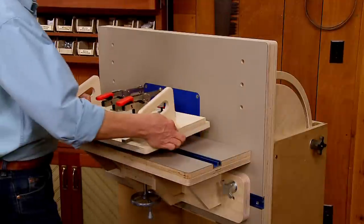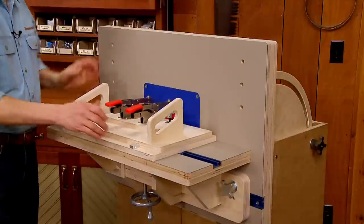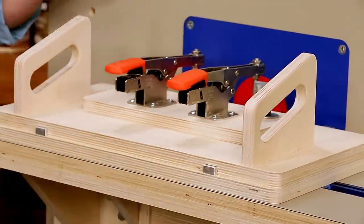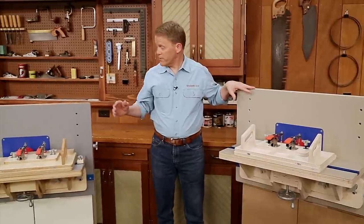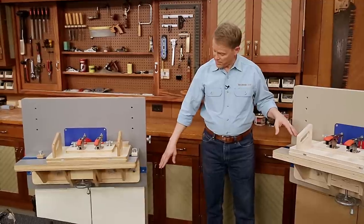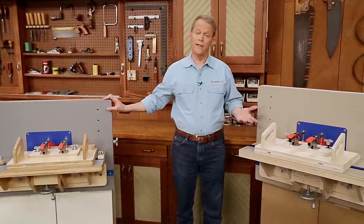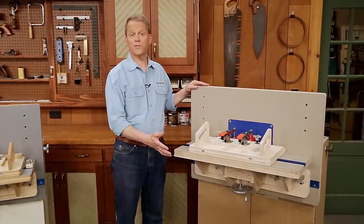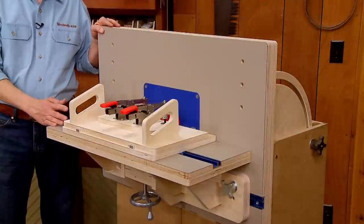I can set the jig in place on the router table — you can see it slides back and forth smoothly, as well as in and out when you're ready to rout the mortise. That pretty much completes the router table, except for one thing: we need a finish. Now in the original router table we applied a surface film finish to the exposed plywood edges, but we painted the base of the unit. Since it's a shop project, you can protect it simply with just a few coats of oil, which is what I'm going to do on this.